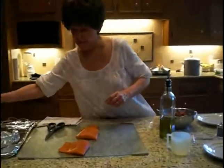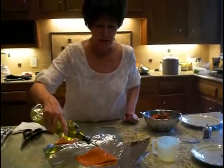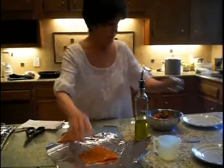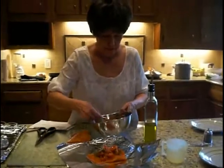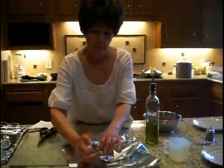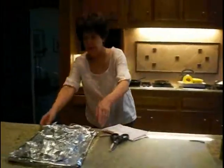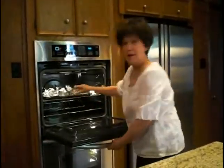We're going to continue to do this for the remaining portions — the olive oil, salt, and some pepper. It smells wonderful in the kitchen already. I'm just going to pop it in the oven at 400 degrees for about 15 minutes.